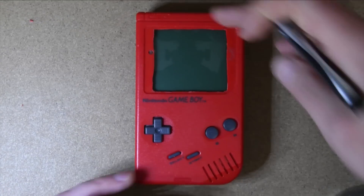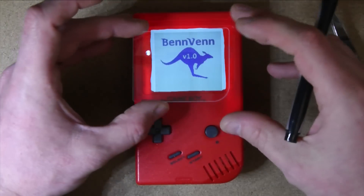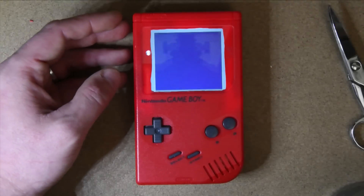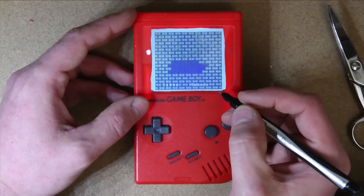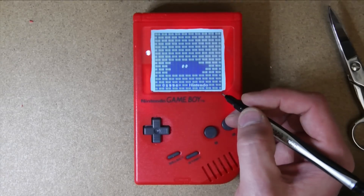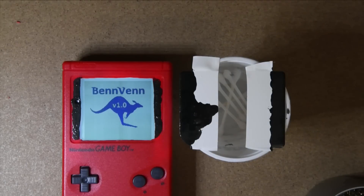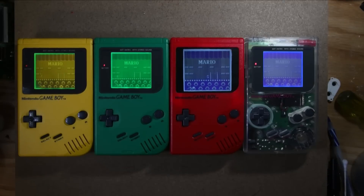I'm going to enamel the back of my screen lens. Here I'm putting my lens in place and marking it with a Sharpie to find out where the corners are. Then I'm applying the enamel to the back of the screen lens with masking tape, and I blacked out the LCD area.